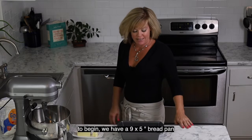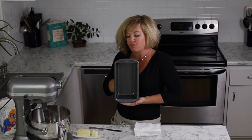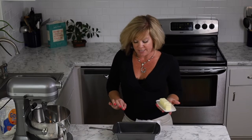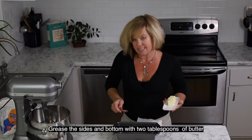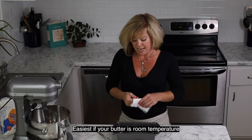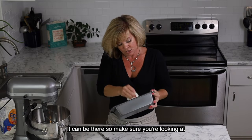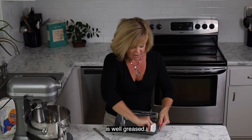To begin, we have a 9 by 5 inch bread pan — loaf pan, however you'd like to call it. We are going to very thoroughly grease the sides and bottom with two tablespoons of butter. It's easiest if your butter is room temperature, and I like to use either napkins or paper towels to wipe it around. Pound cake can be very sticky, so making sure your loaf pan is well greased is definitely high priority.